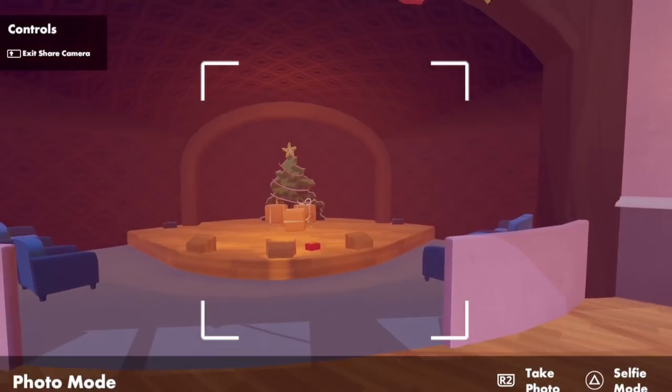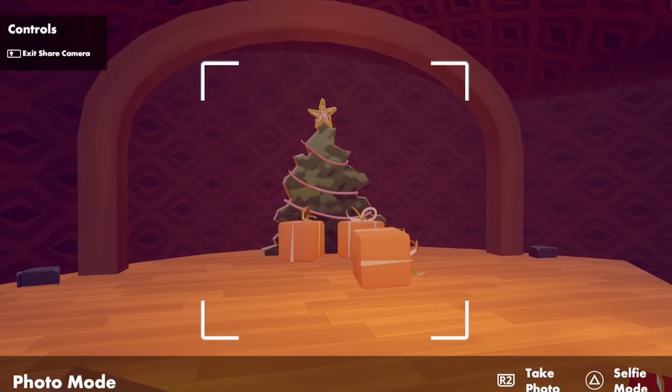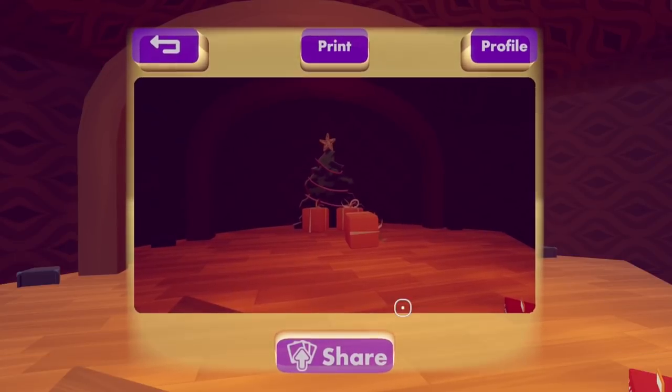Flip it around again. Let's go take a photo of this tree here — I'm going to go look at it, frame it up all nice. Pull the trigger, there's my photo.